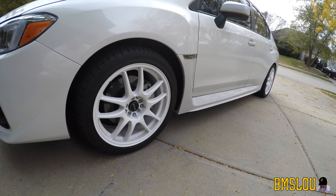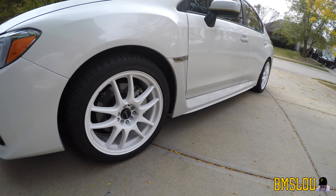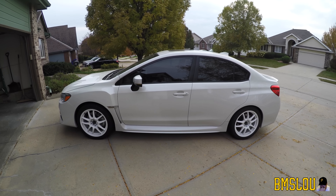Very excited to have them on. They are very white - even whiter than the crystal pearl white that's on the car. But I don't think it's too noticeable unless I kind of bring it up. Anyway, I do like them. I think they look pretty cool.